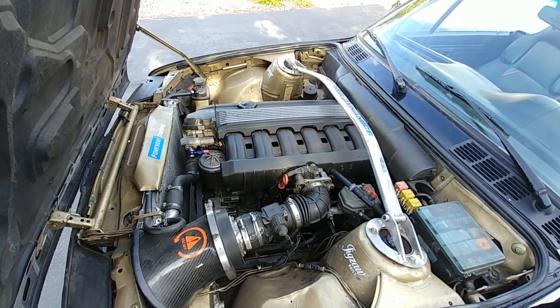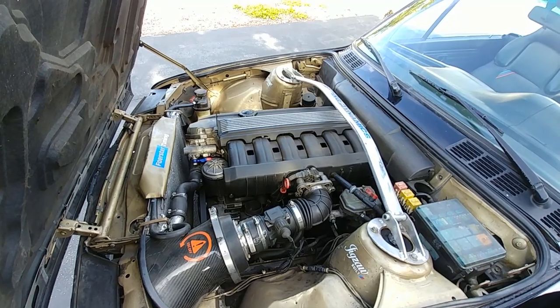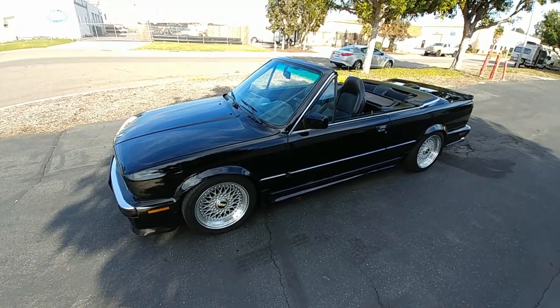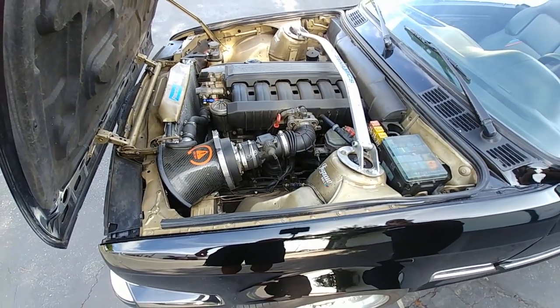That's not a good thing, but maybe in the future I'm planning on doing a 100-shot of nitrous, because I don't really have the intentions of racing or doing stuff like that anymore. Other than that, everything is pretty much stock internally.